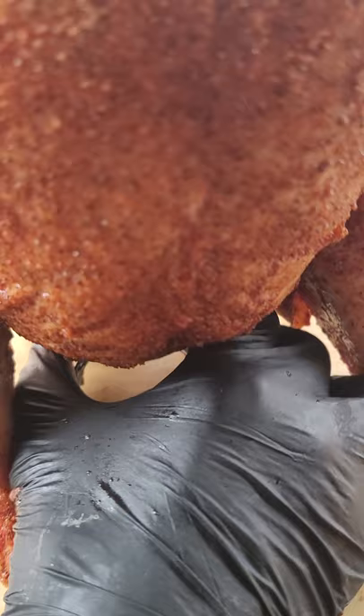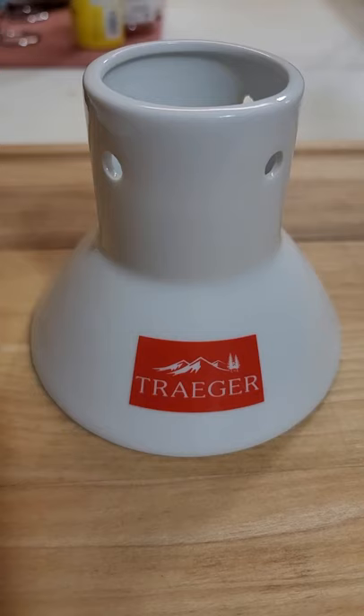Beer butt chicken or beer can chicken gets a lot of flack for the aluminum, but there's a really simple fix if you're concerned about shoving a beer can up into a chicken. I'm personally not concerned, but if you are, there's ceramic thrones that you can buy to fill with beer and works exactly like a beer can.